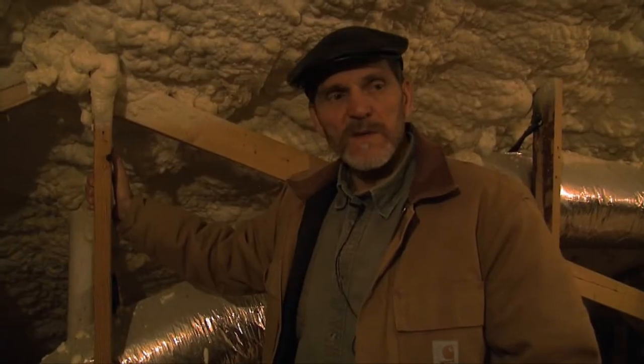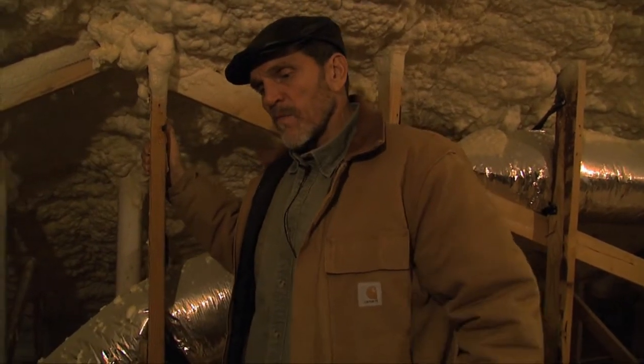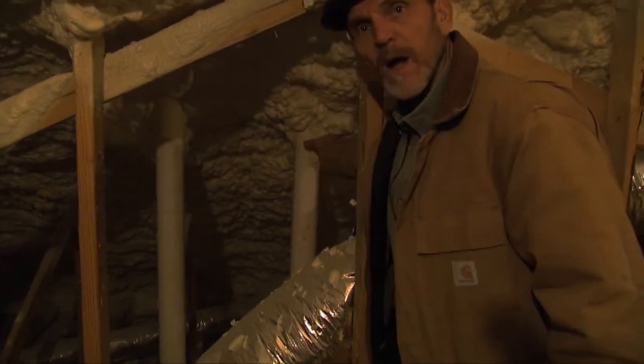One other thing we haven't talked about in both of these houses is radon mitigation. Radon is a problem — not so much in West Tennessee, but it does happen and it can cause cancer, so you want to monitor it. When we build these houses, we always put a passive mitigation system in so that we can check it later, and if we need to, we can add an active system. Basically the way it's designed, it goes all the way down underneath the slab floor and captures any air movement under that floor. So if there are any radon gases coming up, they'll come up this pathway and go out right here through this stack.